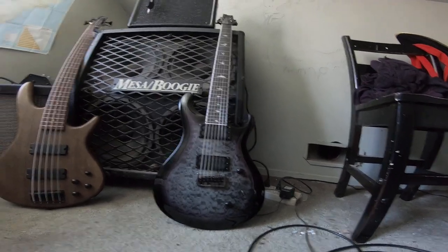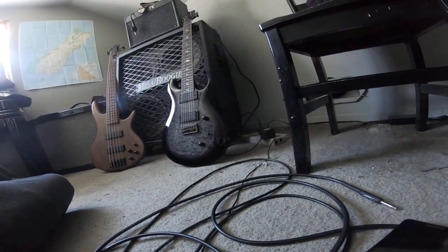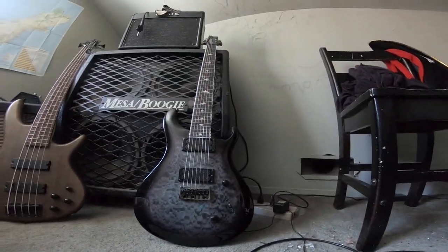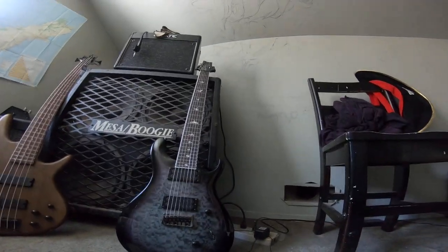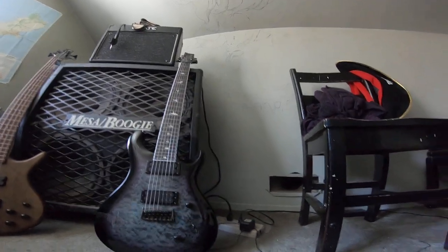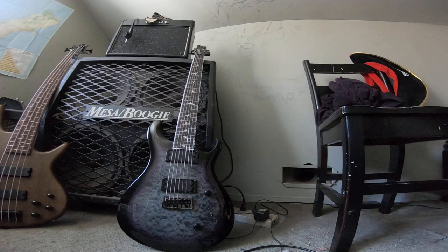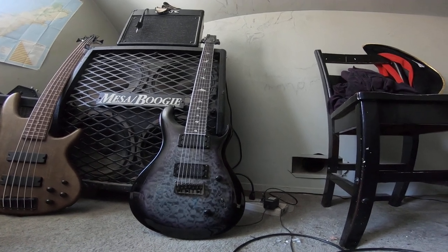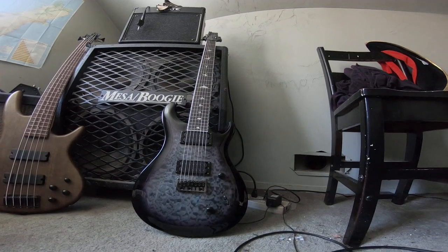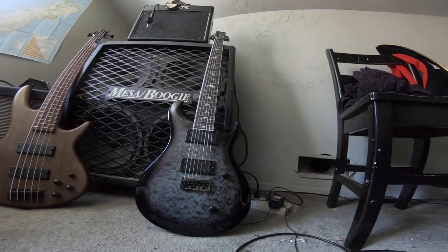I started looking at different players — if you want a certain sound, look at the players you like and see what they're playing. That's when you discover some really crazy technology; it's amazing how far we've come. Most people now are going ampless. They have a power amp going either to the house PA or a speaker cabinet, plus some sort of effects processor that does speaker modeling and amp modeling — pretty much everything digital.